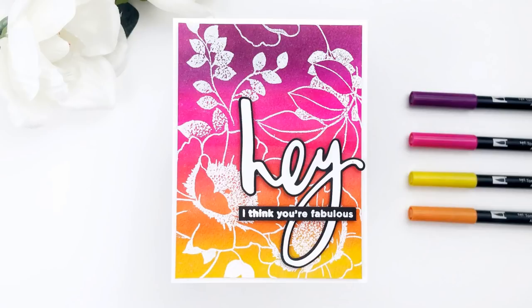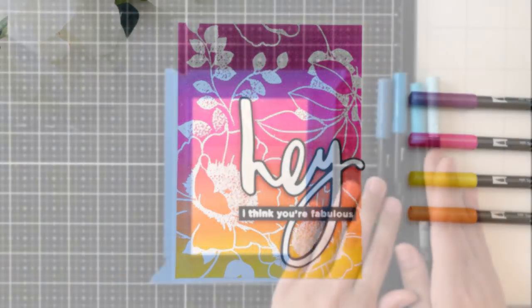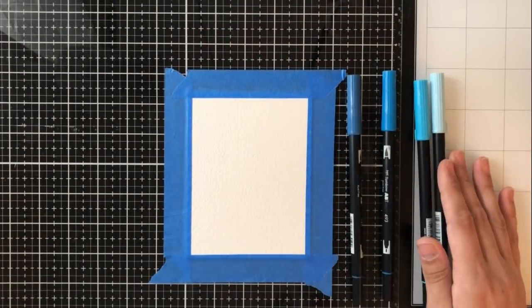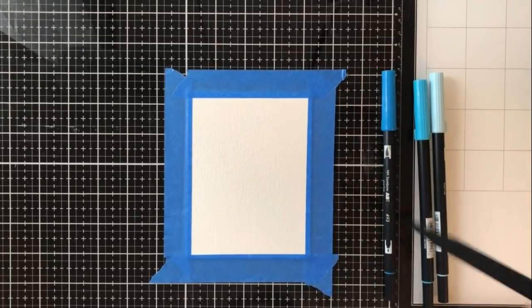For the card itself, I used some images from the Altenew Wallpaper Art stamp set, as well as the hay dyes and a sentiment from the Stamp Market. For my next card, I wanted to do a more traditional watercolor wash look, which is more of like an ombre or a dip-dyed look.